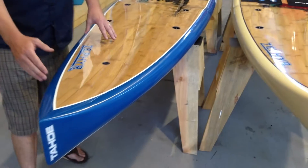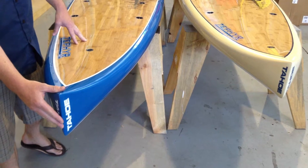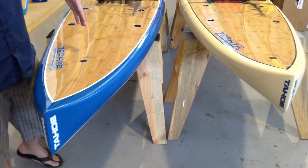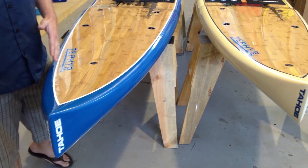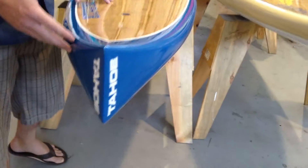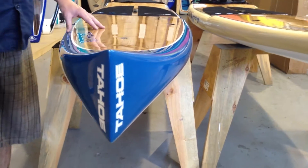Starting at the nose of the board, the displacement on this 14 foot paddleboard is going to really allow the board to go through conditions. It's going to track really well, meaning you can paddle up to a dozen, potentially 15 times per side without the board moving — a really efficient way to paddle.